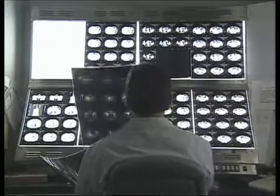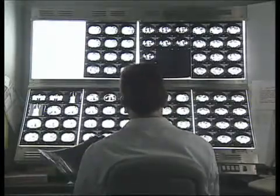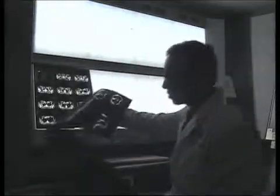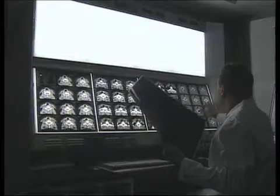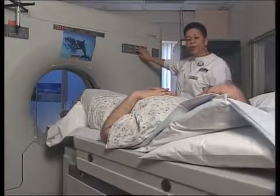One of these scans from the NSF is a patient with breast cancer.